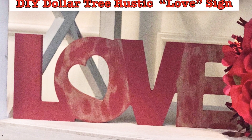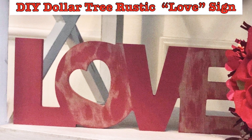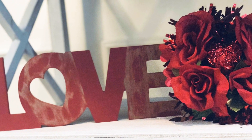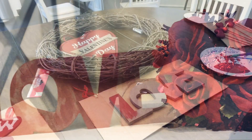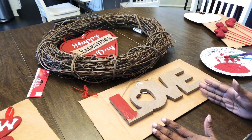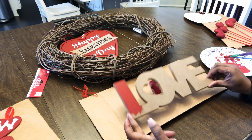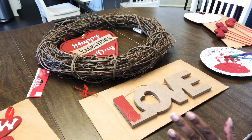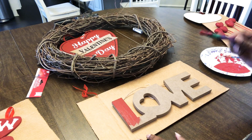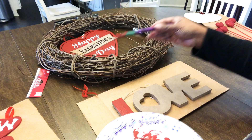If you want to see how I came up with this little rustic love sign from the Dollar Tree, just keep watching. So this here is a Dollar Tree sign that says 'love.' I already started painting on it and thought, why don't I just do a video on this? I customized this color to kind of match these other colors.